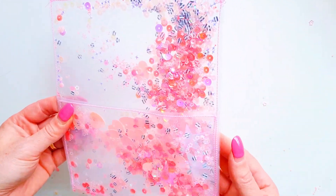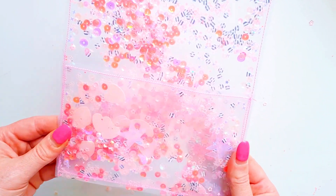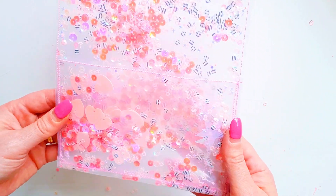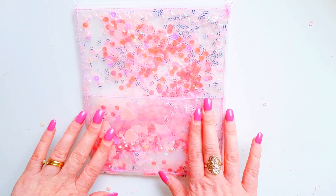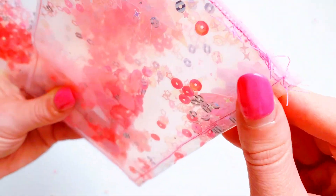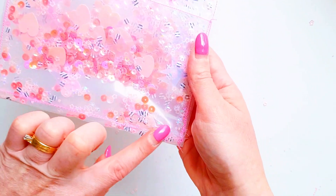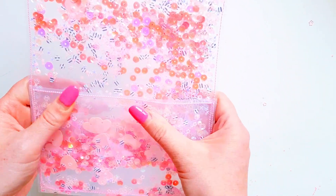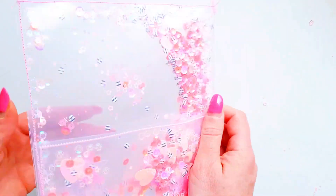I did end up breaking my needle on my sewing machine because this acetate is actually quite thick. If you have a really good sewing machine or one with a big industrial-type needle, that would work really well — otherwise you may have to change your needle. It's also because it got caught on a lumpy bit with all the sequins bunched up, so just make sure you have no sequins in the way when you're sewing. It's almost like working with plastic — this one is very thick and very sturdy.